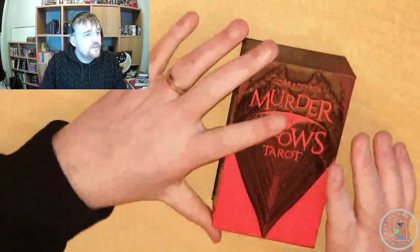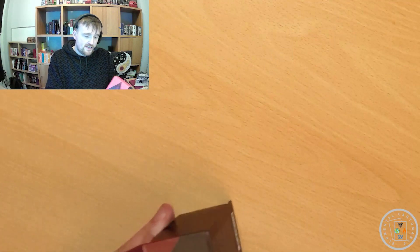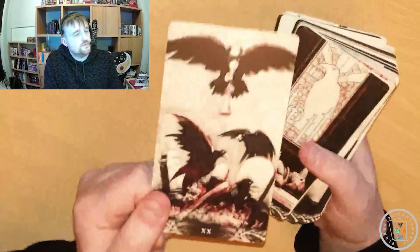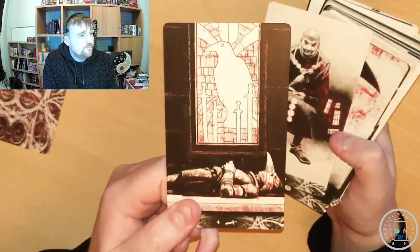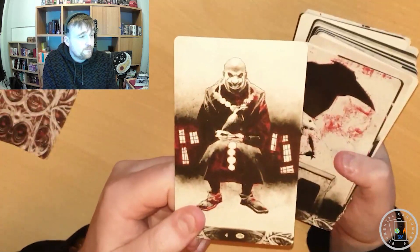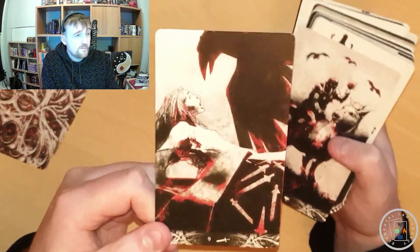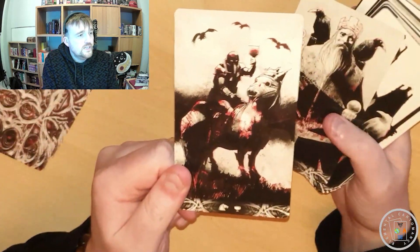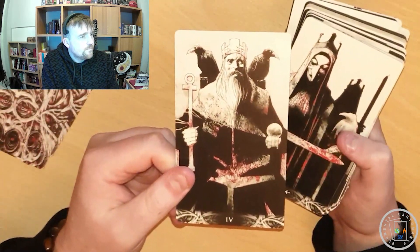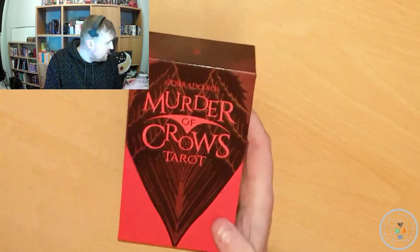Before I get to the final deck, there's a bit of an honorable mention. I have the Murder of Crows Tarot, but the version I have is not black and white — I have a limited edition that has a kind of red through it. So it's black, white, and has these red accents. But the normal version of this deck is black and white, so if you check it out online, the one you'll likely be buying is the black and white version with the same images, just without the red highlights. The cards are also smaller in the standard edition, I believe. That's the Murder of Crows Tarot, also by Carado Roy who made the Dark Side of Tarot.